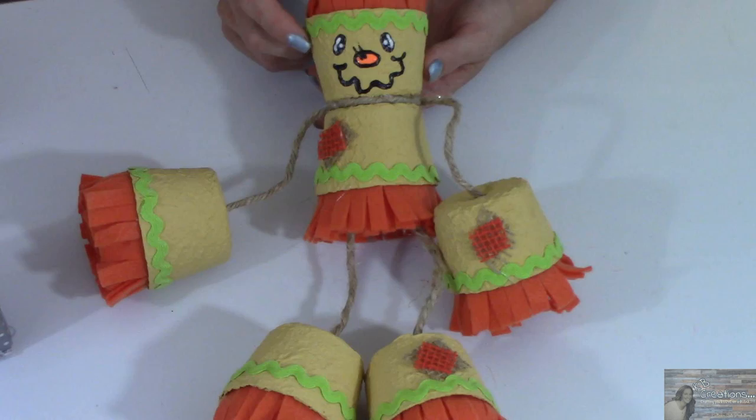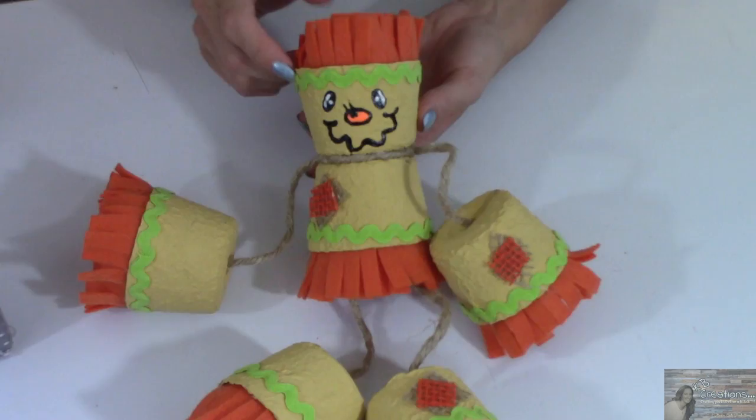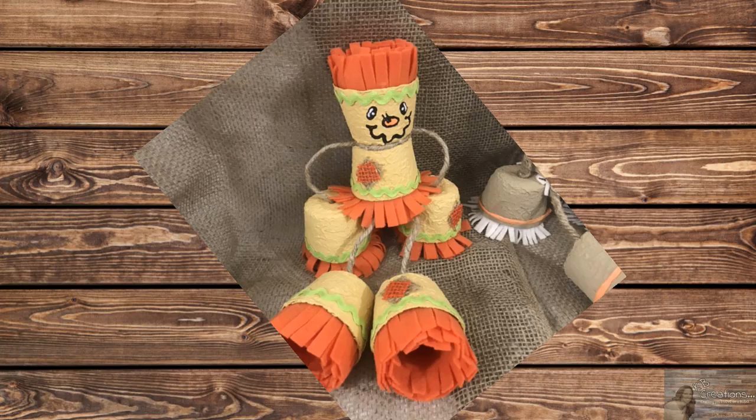And this here is my version of a terracotta scarecrow using 99-cent store peat pots, felt, and some burlap with decorative ribbon. Aren't these just so stinking cute? I tell you, Allie and I made these together a couple years ago and I let her paint her scarecrow and it came out so stinking cute.